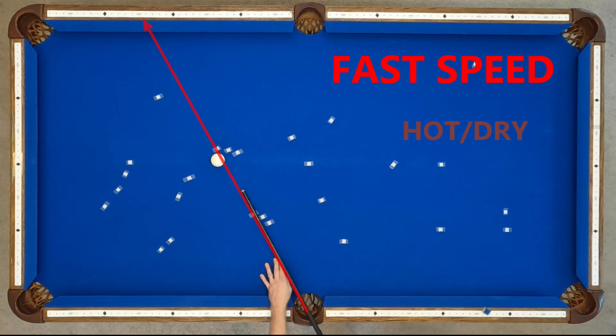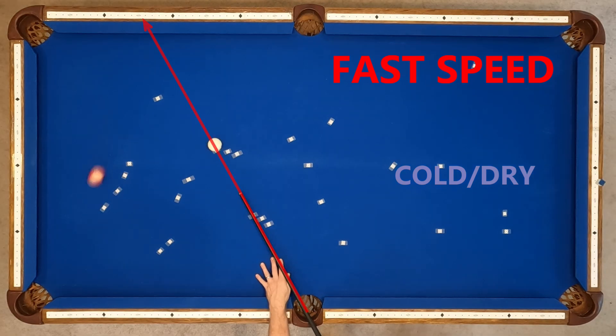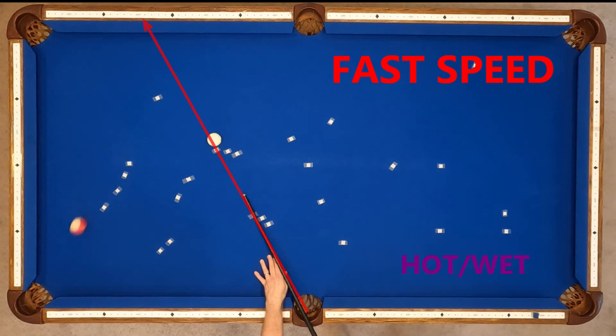First up, fast speed: hot and dry, cold and dry, cold and wet, hot and wet. I wasn't that surprised that a fast speed bank shot resulted in a fairly consistent rebound angle across all climates. I think that's probably why you see a lot of old school bankers bank at one speed almost exclusively — they bank at a fast speed. There's something that seems to bully the rail in a way that minimizes whether it's a wet rail, a dry rail, or a dead rail. The fast speed shot seems to come out at a very consistent angle, no matter the conditions.